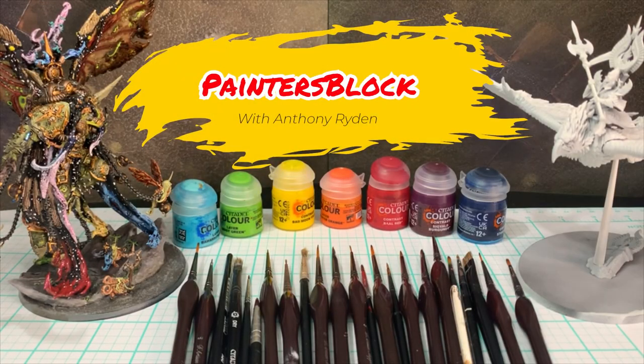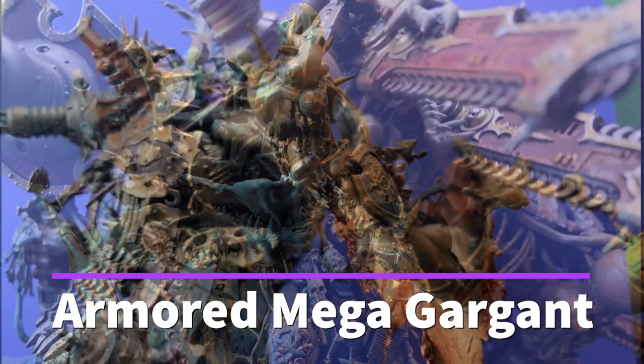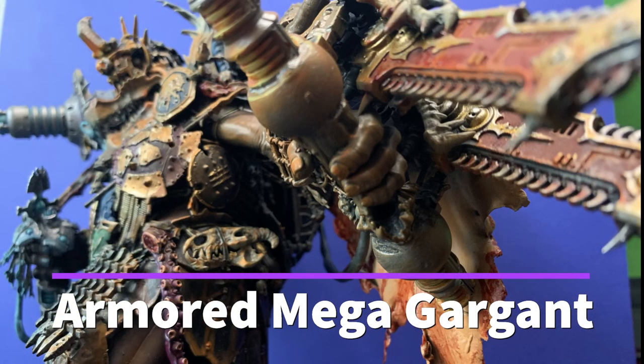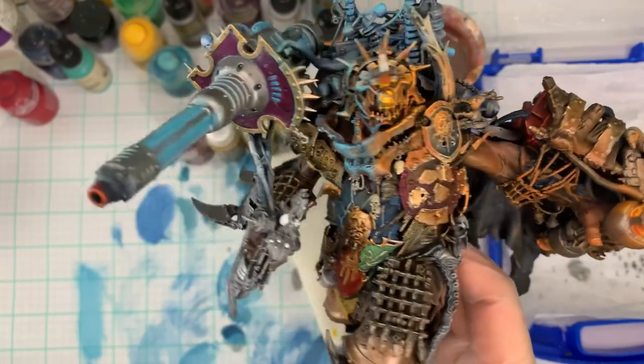Hello again, and welcome to Painter's Block. I'm your host, Anthony Ryden, and today we will be covering the Armored Mega Gargant and doing the wood on his ship. I basically finished him all while we were away, so I'm just going to show you some of those pictures.